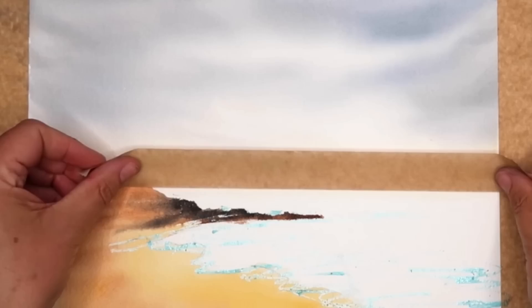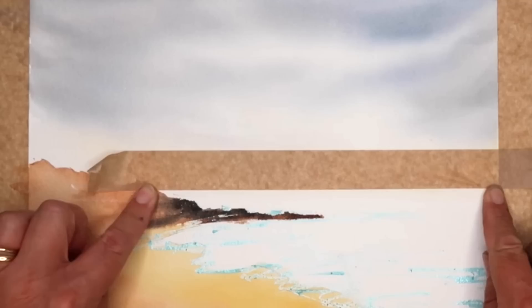At this stage make sure your painting is bone dry. I'm using some framing tape and putting it on the horizon. If you find your tape tears your paper, don't do this technique — just use a pencil line and paint up to it.